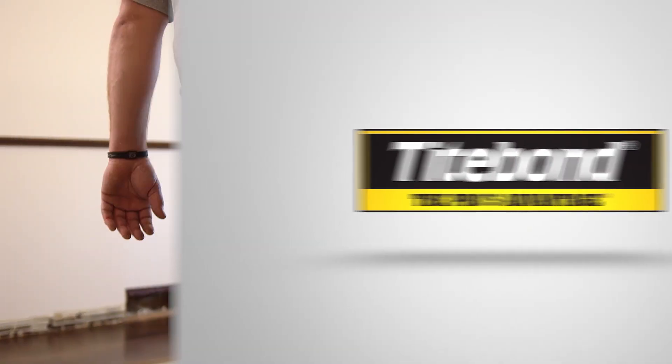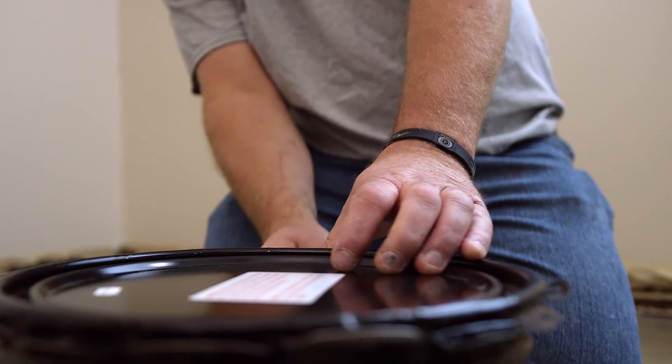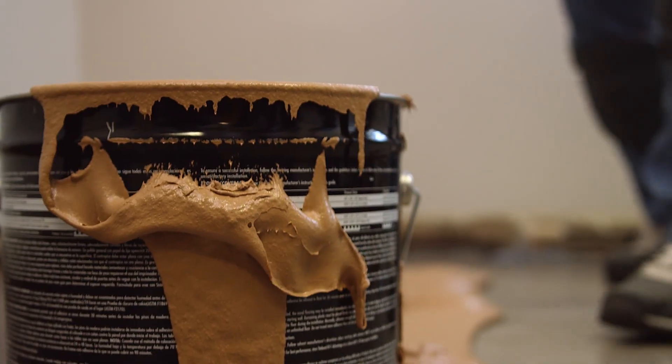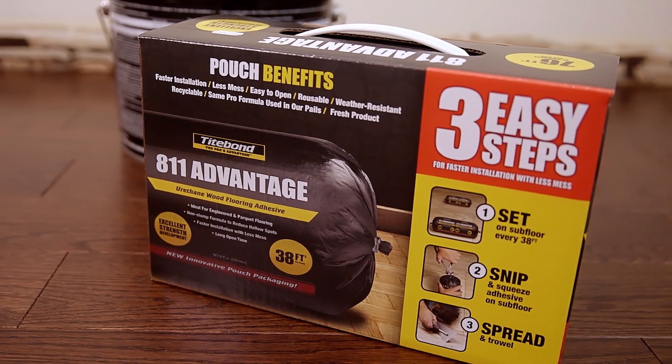For decades, flooring installers have lugged pails of adhesive around job sites, struggled with lids, and wasted unused adhesive. Fortunately, an alternative option is now available.